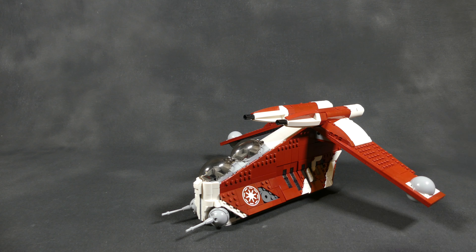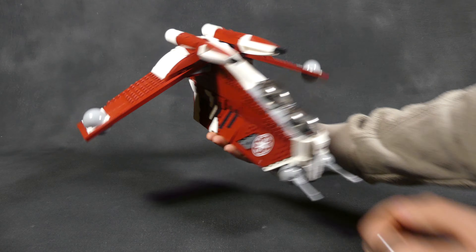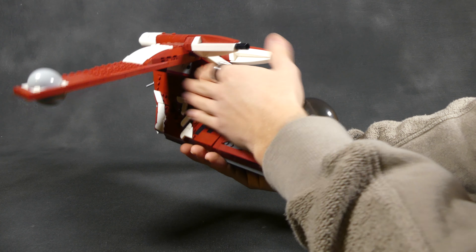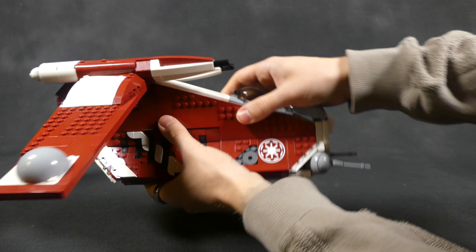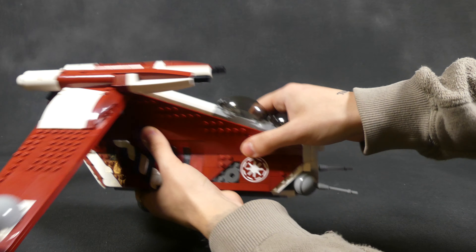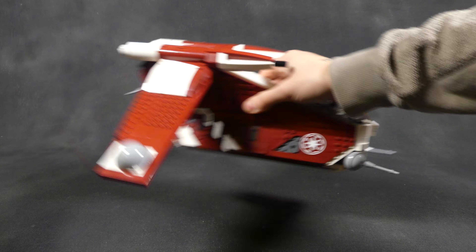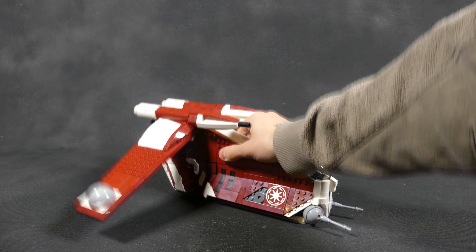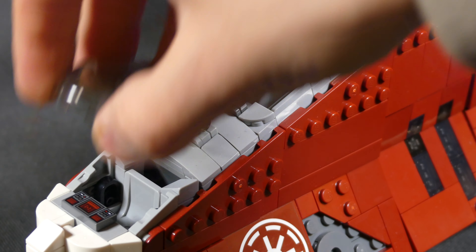To stay true to accuracy, Will also removed the stud shooters on the wings. To demonstrate how sturdy this model is, you can see me handling it a bit rough here. I'd say it's maybe just a little more fragile than the official set, but apart from the removed handle, it still has all the major grabbing points to swoosh this thing around. In terms of play functions, you don't really lose anything except for the physical shooters. Will and I went through a couple of different techniques for certain areas to make it as enjoyable as possible and give you the best quality model while using most of the set's parts inventory.